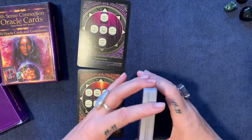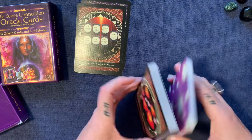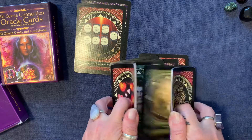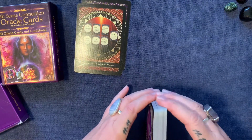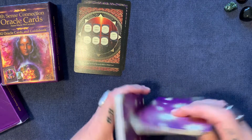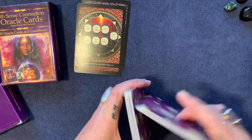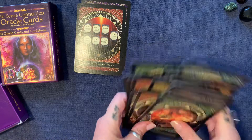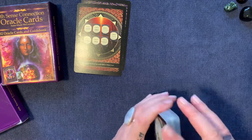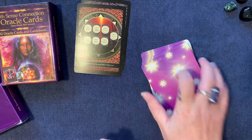So there you are — Sixth Sense Connection Oracle Cards. I think they're lovely; they've got a really nice vibration to them. They're easy to handle, and you could use them as an oracle or as a one-card pull to go with a reading, or headings, or whatever you want — you could do a whole reading with them. I usually do a reading with cards I've reviewed, but this time you will see them in the December Zodiac readings for 2020, if you're interested. Thank you for having a look. If you like these reviews, please feel free to like, share and subscribe. Talk to you next time, my loves. Bye.